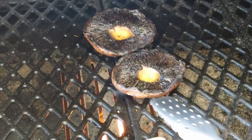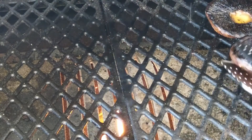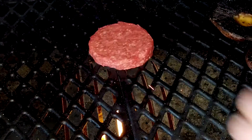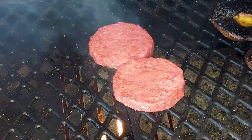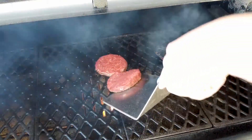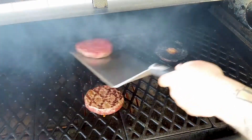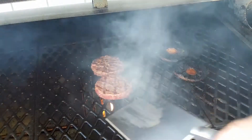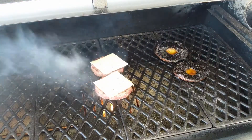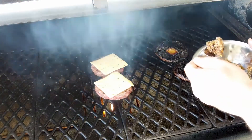Now that I've flipped the mushrooms, I will put them on the side to let them cook. They must be soft at the end. Now we'll grill the meat. One tablespoon of butter in each mushroom.